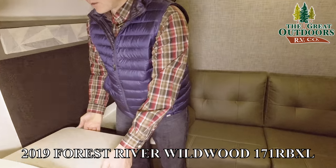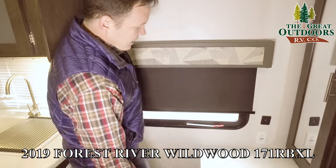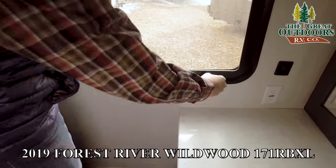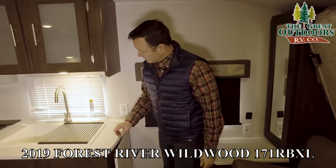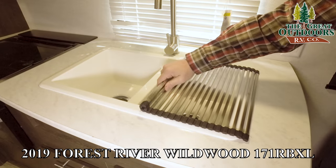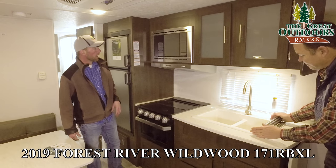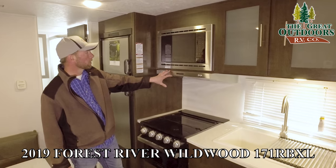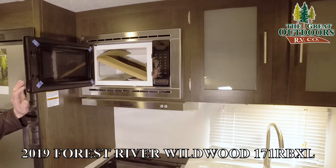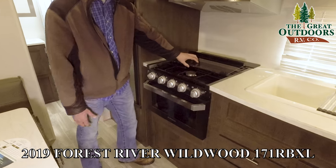You also have a flip-up counter space here if you want a little bit more counter space. Roll-up window shades, emergency exit, and this window opens in a way that even if rain is coming in, you're not going to get everything soaked. High-rise sink faucet, a drying rack slash extra counter space, and a nice big double-basin sink that's deep as well. A really nice stainless steel look with the Furrion microwave and kitchen hood — very clean. You've got a really nice cooktop with a glass cover for extra counter space.